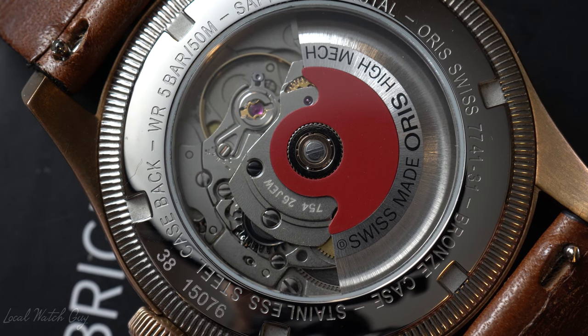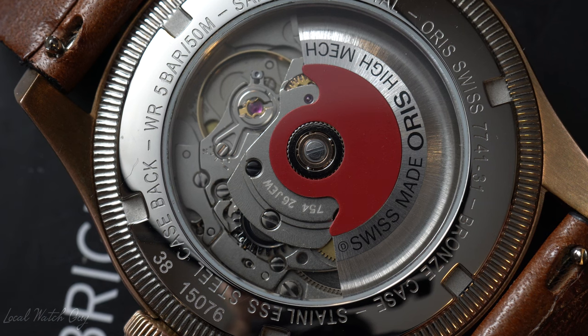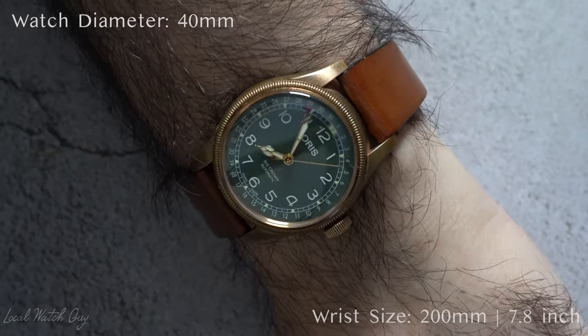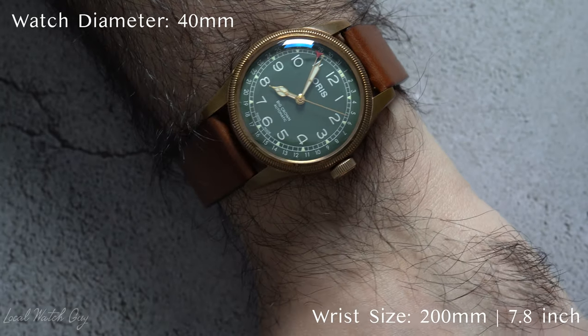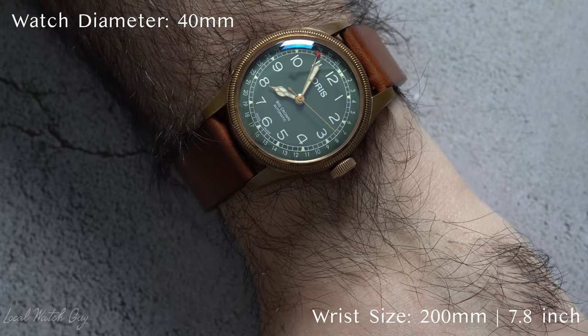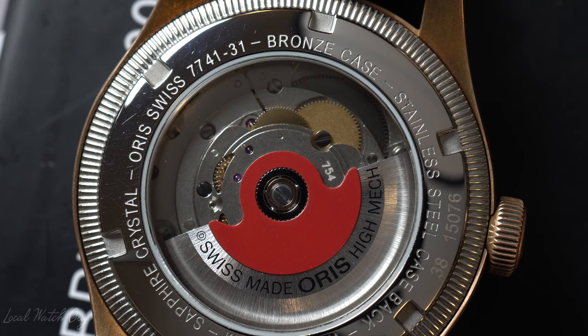I wouldn't consider this as my daily beater, but I did wear it in a lot of former locations. It is extremely comfortable, very classic design. I personally do not own a lot of watches with green dials, so this to me is extremely special. And speaking of green dials, we've also noticed the trend lately in the watch world where a lot of companies are releasing watches with green dials. I don't really know what's the big deal, but all in all, I'm not complaining because it looks really beautiful.